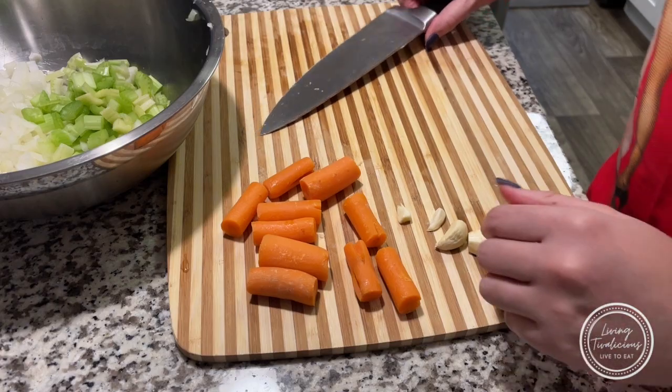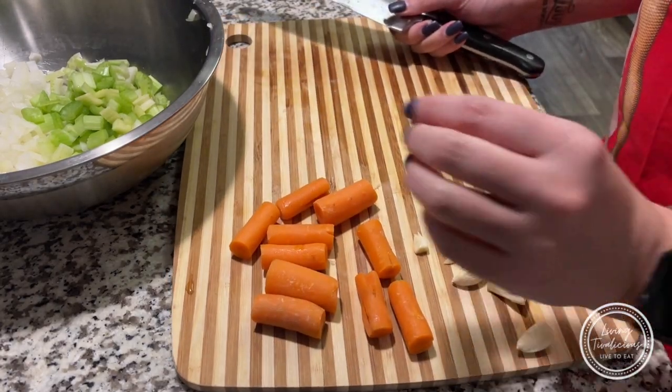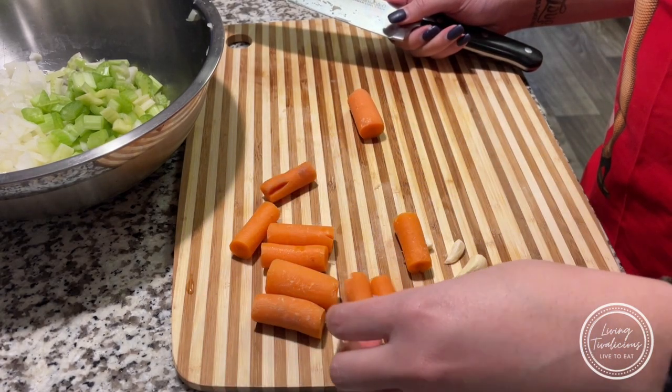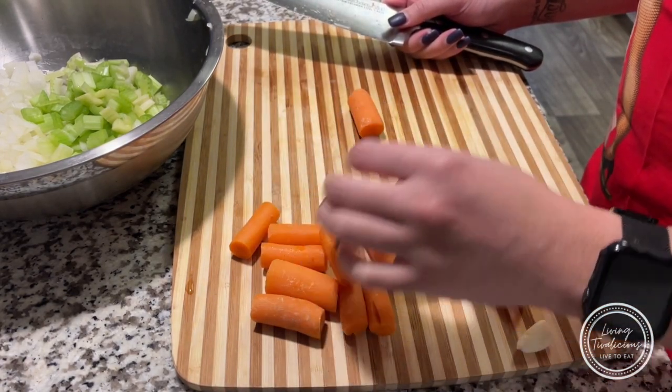We don't always put carrots in our chicken pot pie, but I have them so we're going to add them. And by saying I had carrots — I only had baby carrots.